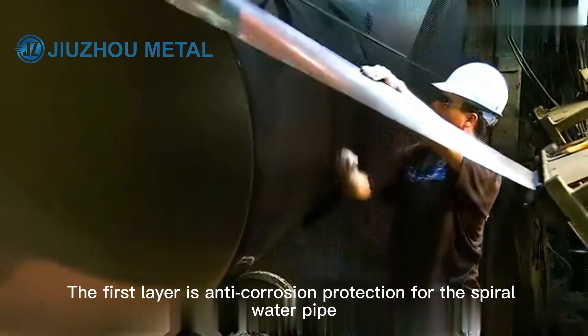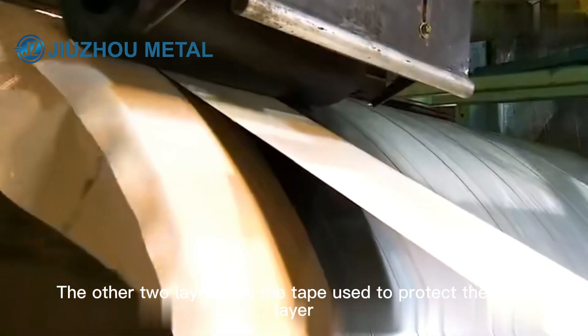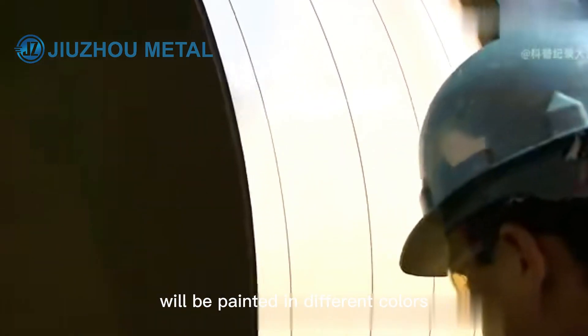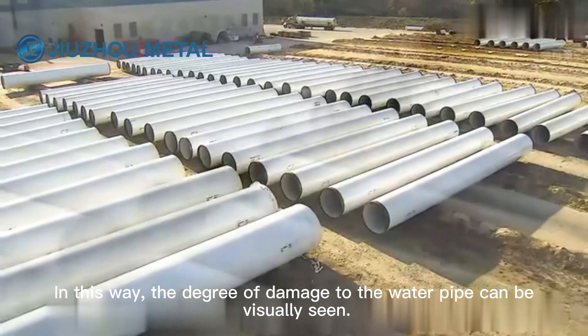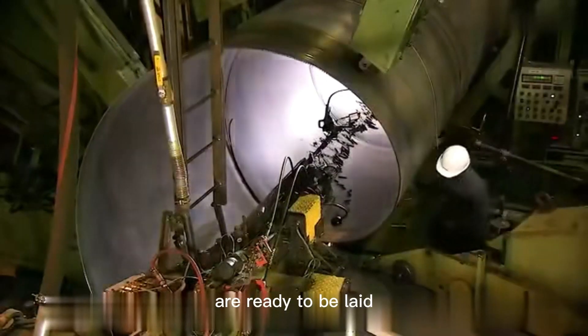Three layers of tape are wrapped: the first layer provides anti-corrosion protection for the spiral water pipe, while the other two layers protect the first layer. To make the outer layer stronger, the triple-layer tape is painted in different colors for easy distinguishing, so that any damage to the water pipe can be visually identified. Finally, these fabricated spiral water pipes are ready to be laid.